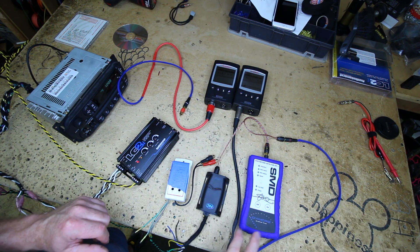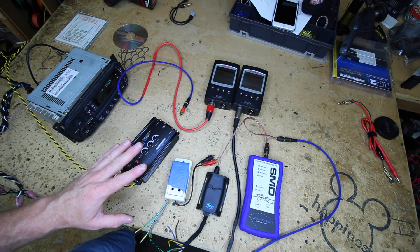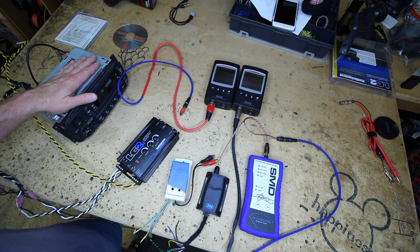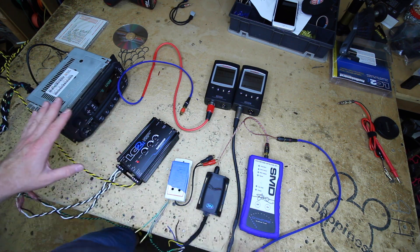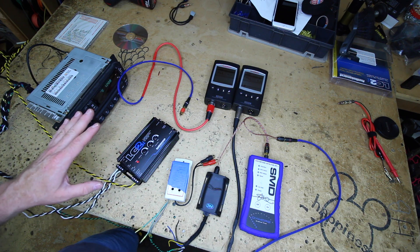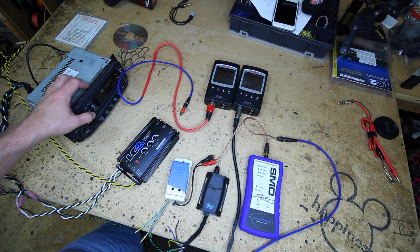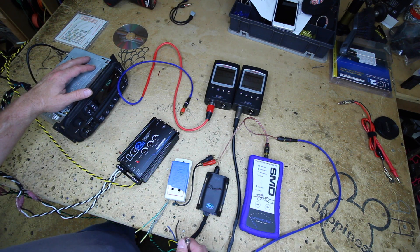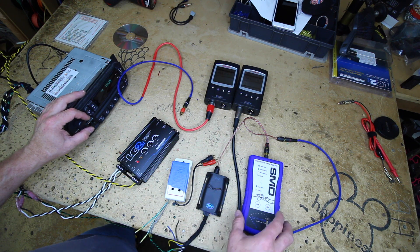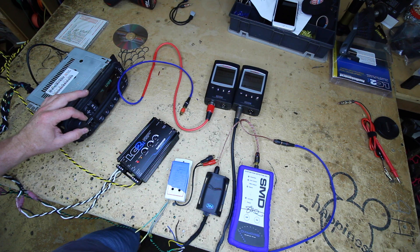Here's our distortion detector, here's our RTAs, here's our factory radio. What we want to do first is set the radio's volume output to the point of clipping so that we have an equal footing for all our radios to test them from. We'll go ahead and set up our track here, playing 40 Hz at 0 dB, go ahead and turn this on, and we'll start turning this thing up.